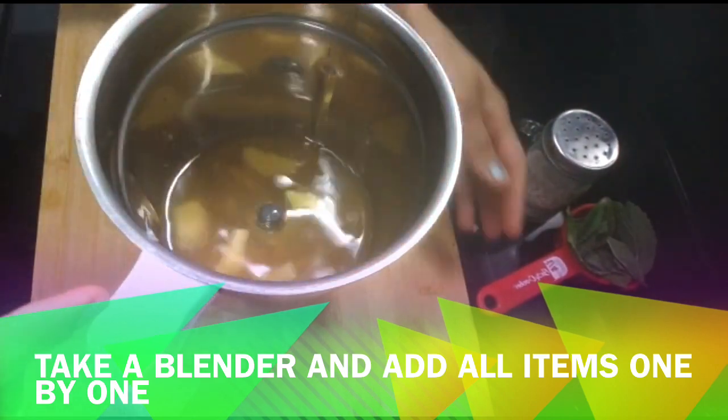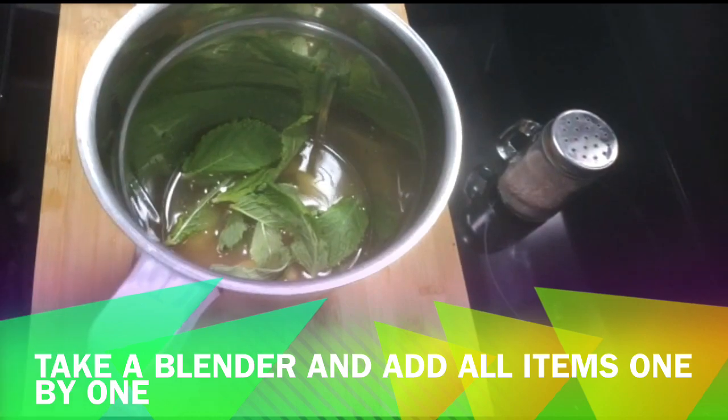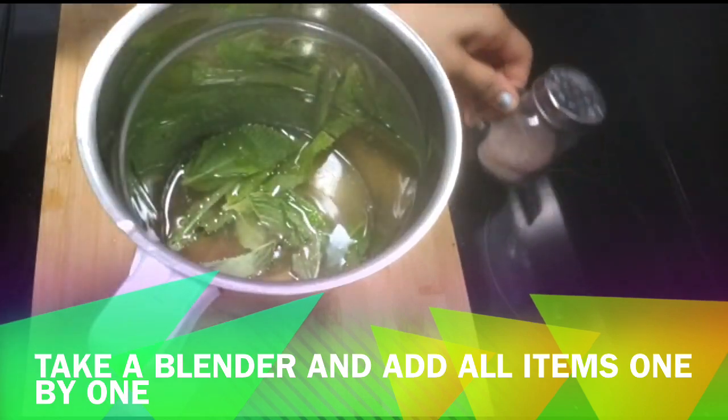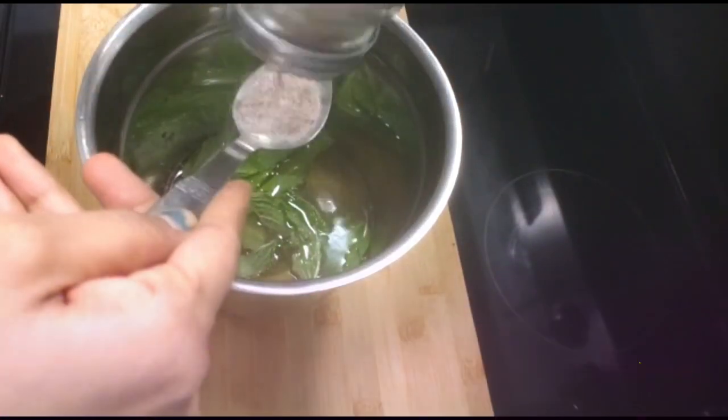I will add all the juice in the blender. These are very common items in the kitchen.